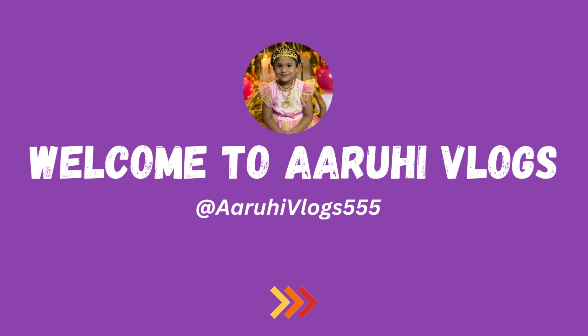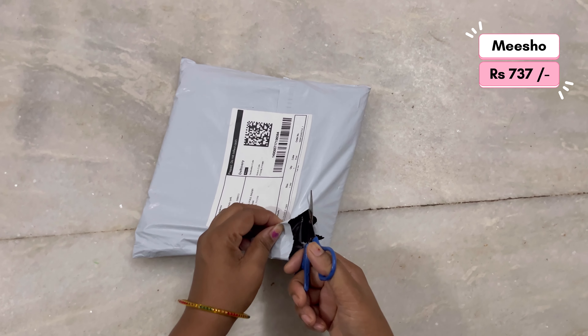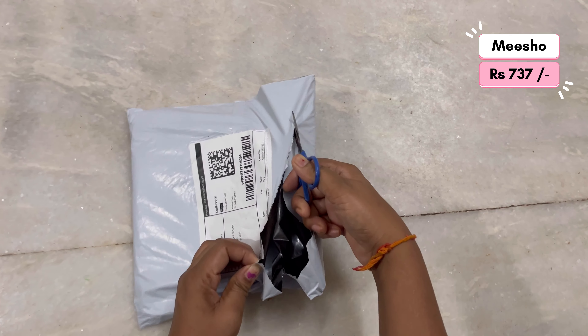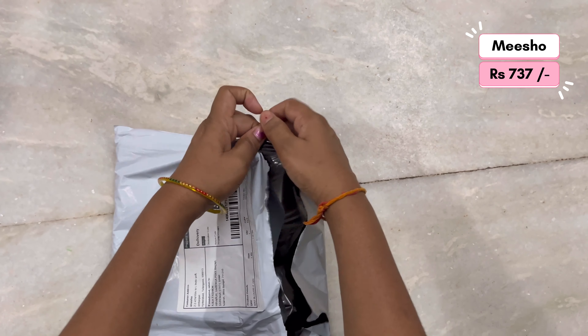Hi, hello and Andharki Namaskaram. Welcome back to ROHIV Vlogs. Today my mission is heavy muggam work blouse — two pieces, three pieces — two heavy muggam work blouses.